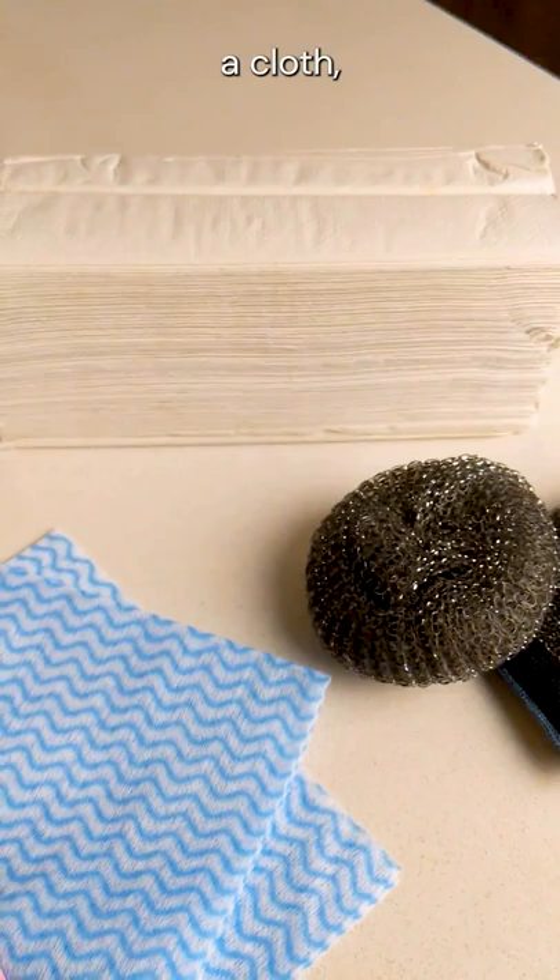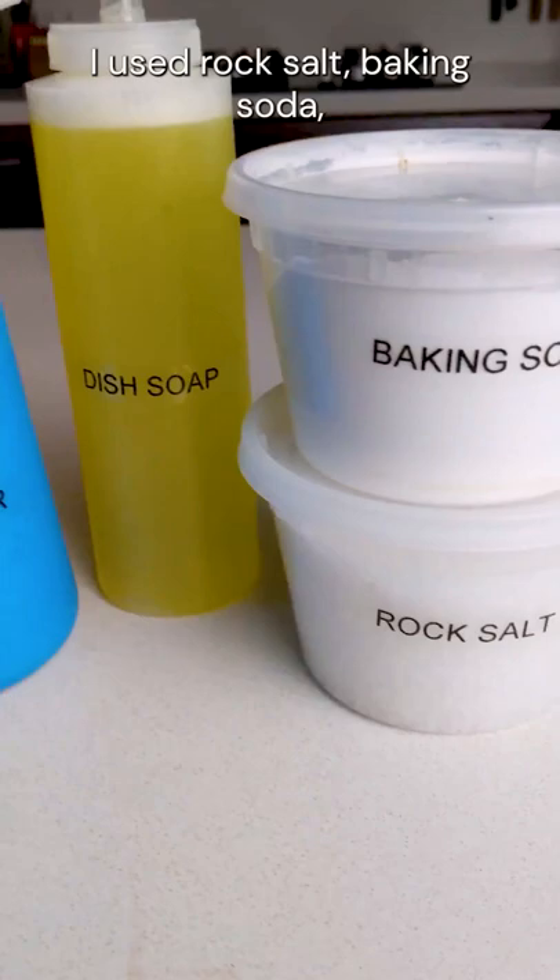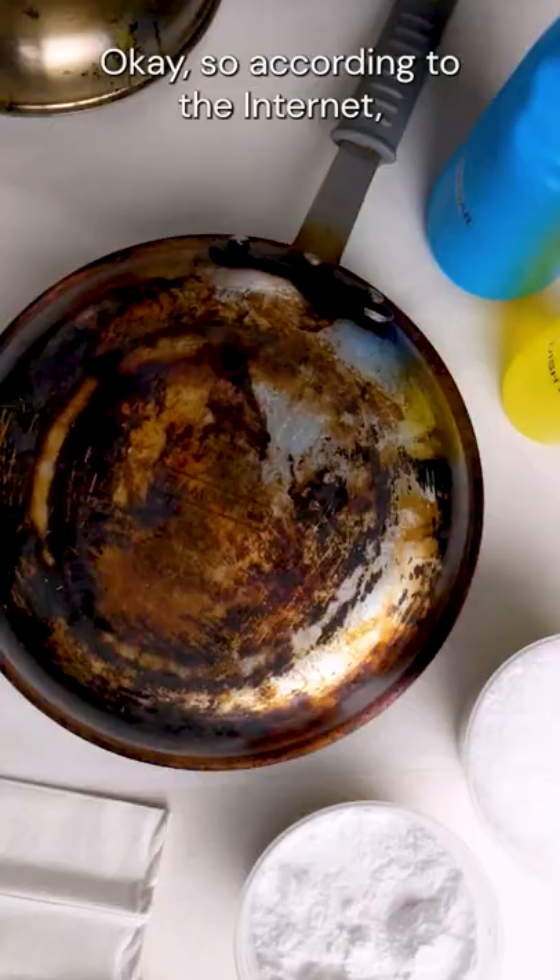For this process, I used some steel wool, paper towels, a cloth, and the smallest pair of rubber gloves known to man. As for cleaning products, I used rock salt, baking soda, dish soap, and white vinegar.